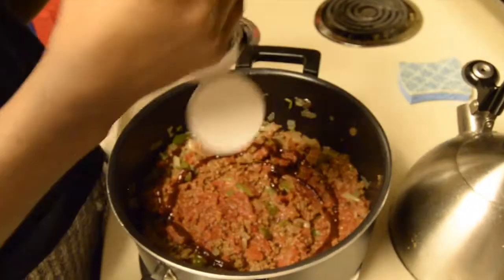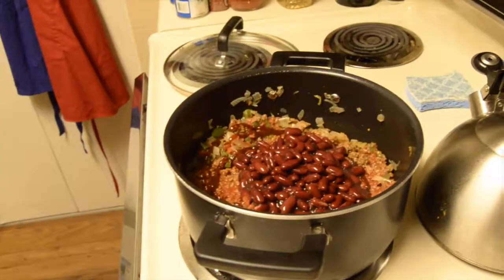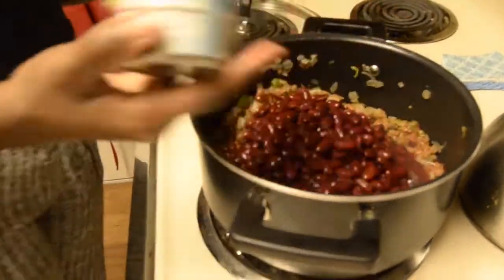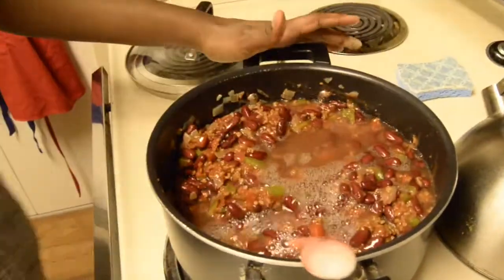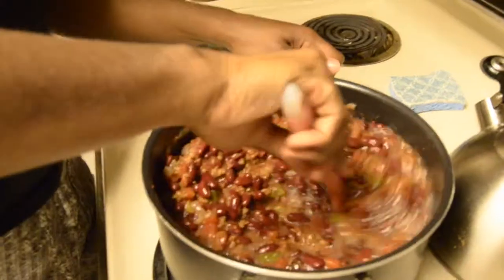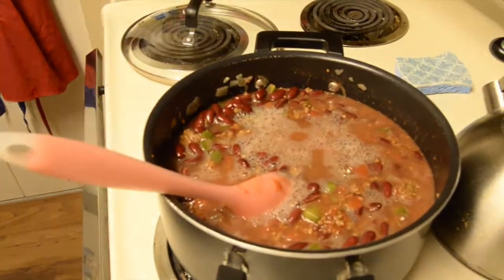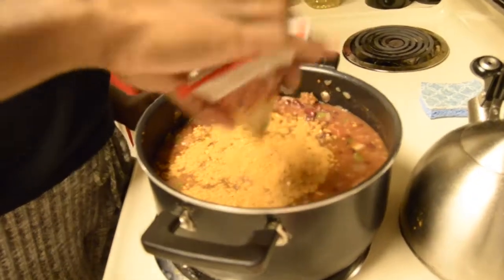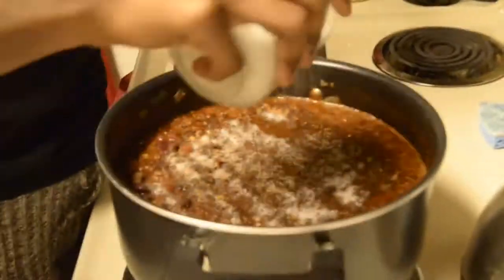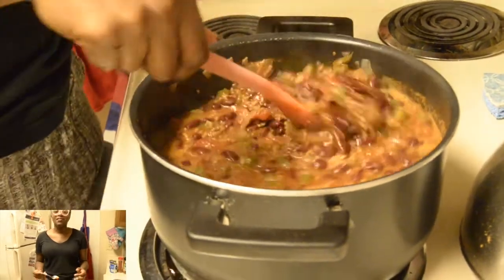Followed by some barbecue sauce. Then you're going to go ahead and add in three cans of drained dark red kidney beans. Take that same can of vegetarian burger, fill it up with water, and add that to our chili mixture. We'll season with one chili seasoning packet, also a little bit of granulated white sugar, and then we'll do a taste test. Okay, okay — that's tasting great!